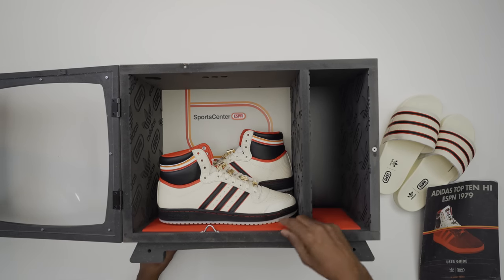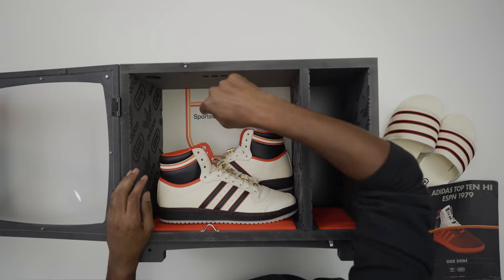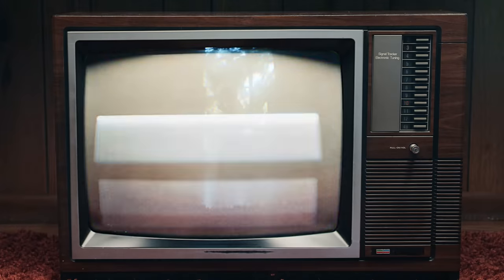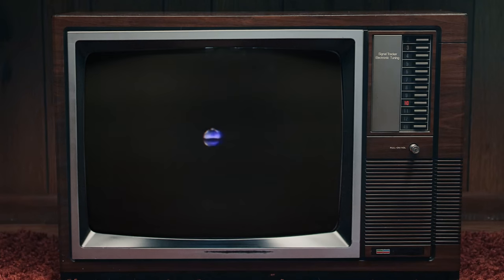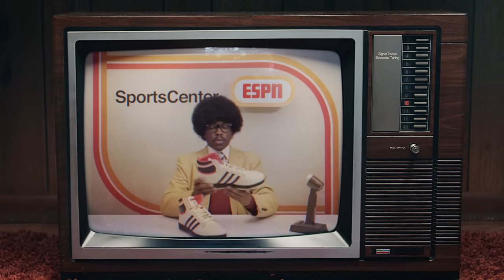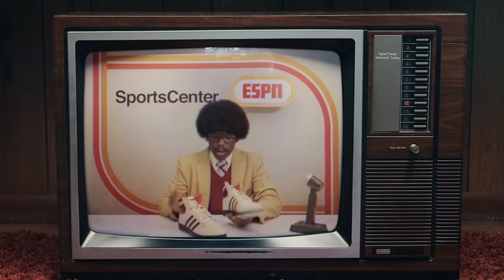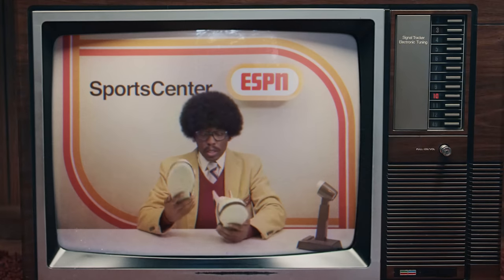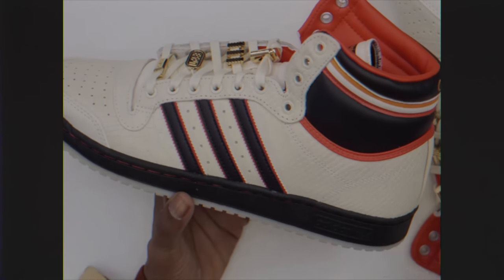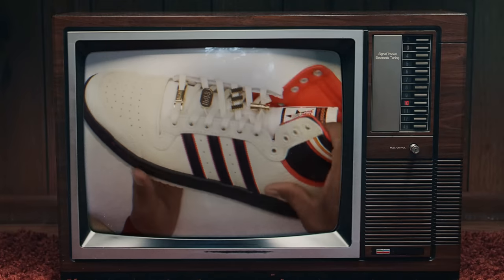Inside it has the Adidas and ESPN trefoil logo, which looks really cool and is actually grained into the material. It also has the SportsCenter ESPN logo at the bottom. Now let's get to the shoes. 1979 brings us the release of the Adidas Top 10, and this pair is fantastic. They have a ton of details. Starting with the upper, they use a snakeskin leather from heel to toe — you can see the different scale patterns and it looks really nice.